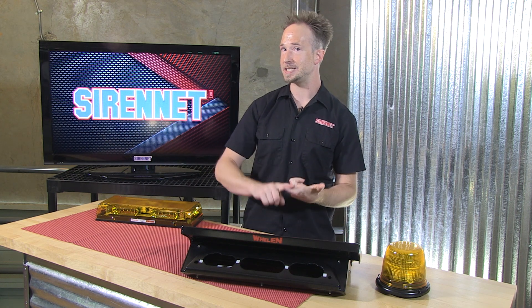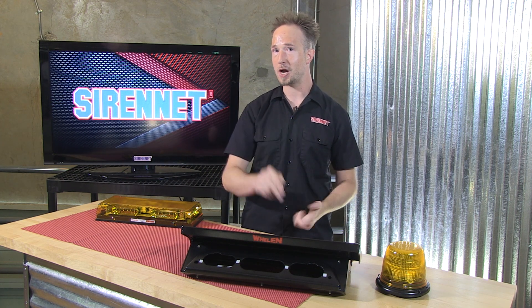I'm Chris. Thanks for joining me today on SirenNet Television. And to stay up to date, like, subscribe, and of course we always love to hear from you in the comments section.